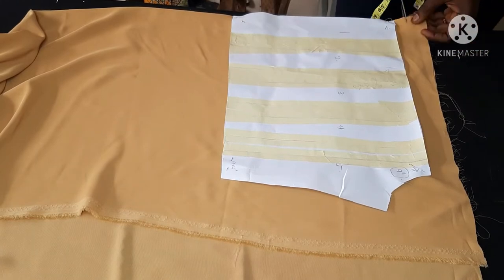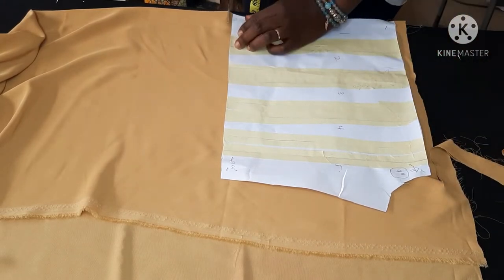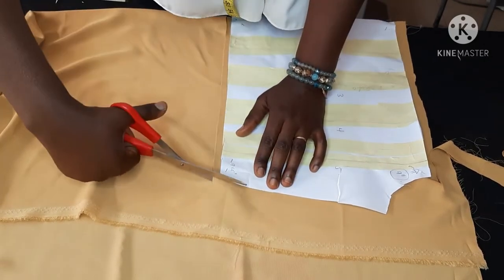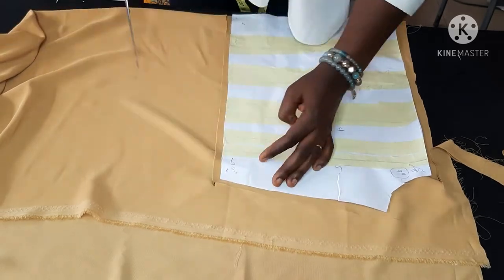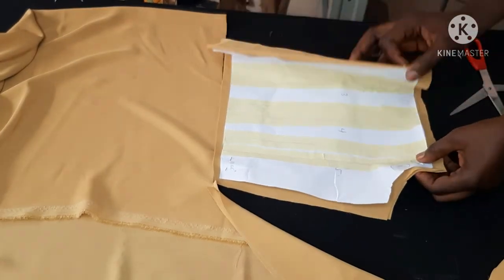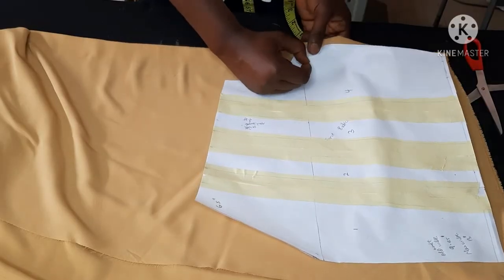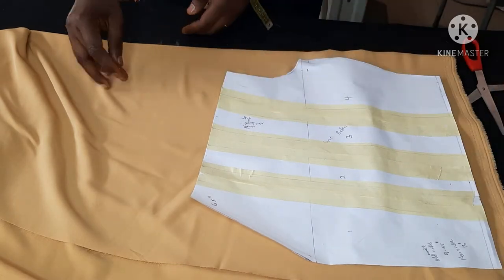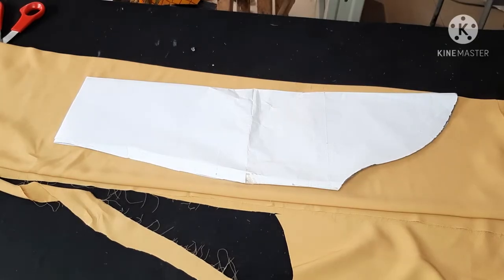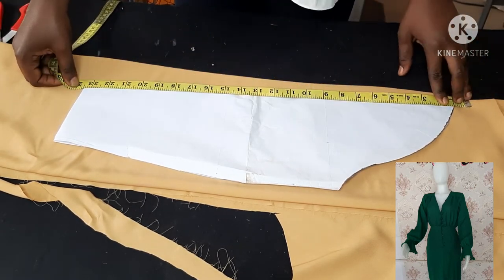Now I'm cutting my front pattern in fabric. This is a crepe fabric — I'm using fabric that is quite flowy and a little light because I wouldn't want the clothes to be really heavy. The sample I was working with was already light and I feel the style is going to look better on a lighter fabric. This is the back pattern I have cut with the zipper allowance added. Drawing your pattern before cutting really makes your work easier and saves a lot of fabric.